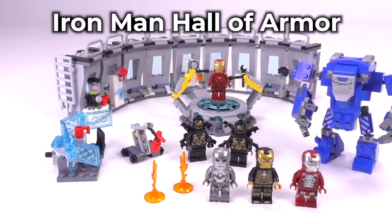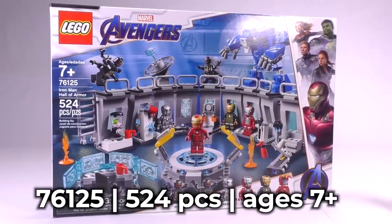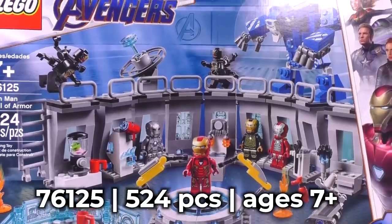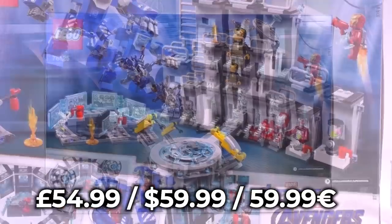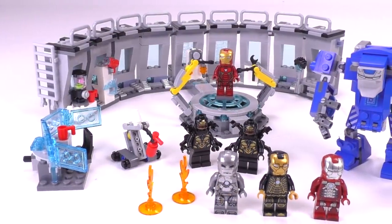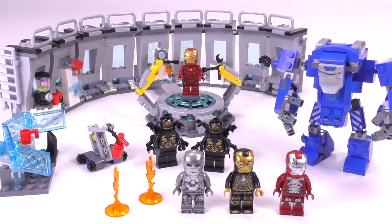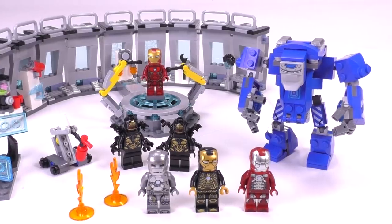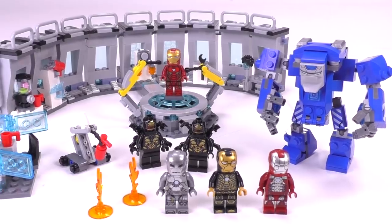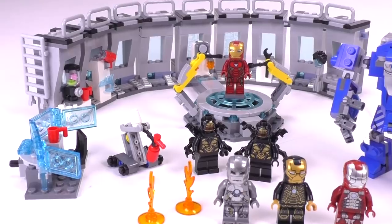Hey guys, welcome to Brick Vault. My name is Mike and welcome to the review of the Iron Man Hall of Armor, set number 76125. Inside the box you'll find 524 pieces. The pricing right now is 55 pounds in the UK and 60 dollars and euros respectively. This seems to be one of the more popular sets from the Avengers Endgame wave - it's been selling out like crazy. Interestingly, this set entirely depicts the events and locations seen in the Iron Man 3 movie.